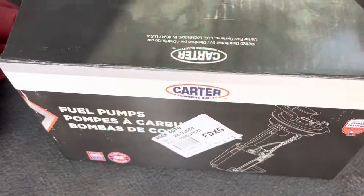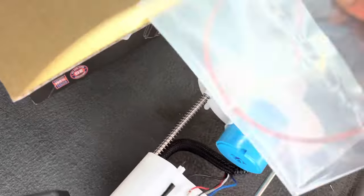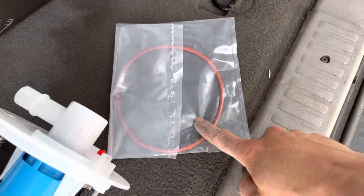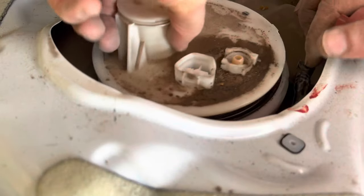So I got this off of Rock Auto, and what we're gonna do is pull it out of the bag. Here's what we have: we have the whole unit and a new gasket. So we're gonna go pull the old one out, pull the old gasket out, and then just stick this back in place. About to get stinky.